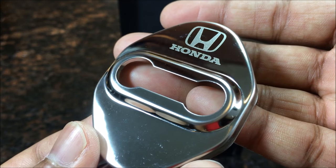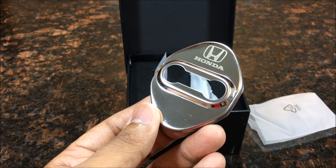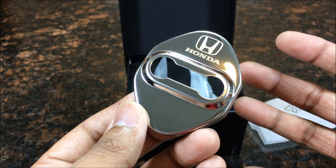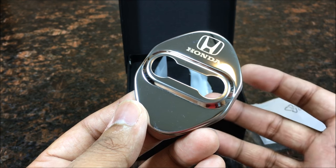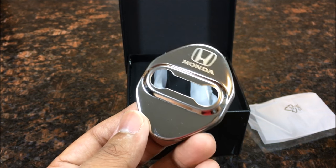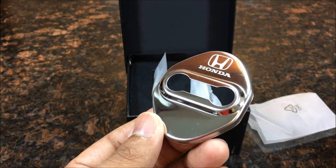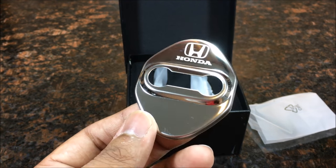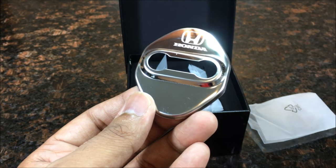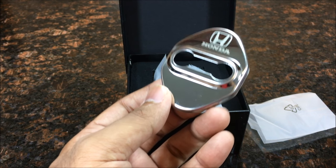Look at that detail on that Honda — just beautiful, just gives it that extra touch. The mods that I make look very original, very stock. I don't like mods that aren't stock-looking, and this is definitely a mod that looks stock and clean. Just a little touch that when people open your door, they'll definitely see this chrome finish — it just gives it an extra oomph in your car.